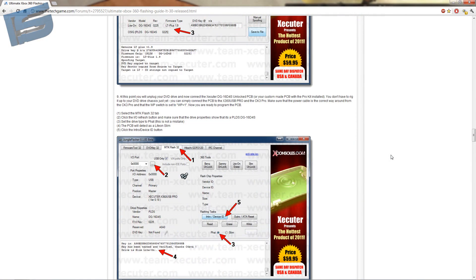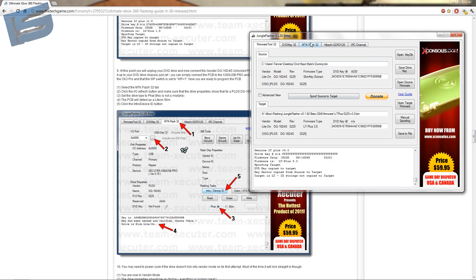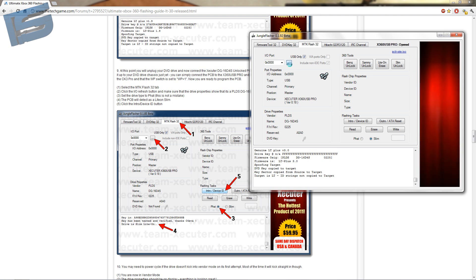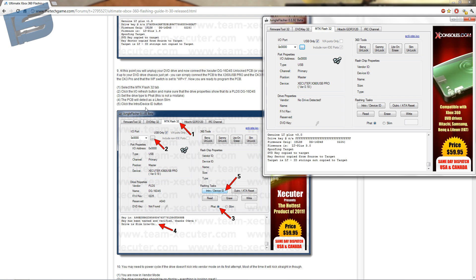Hook it up to the X360USB Pro and I will see you on the computer. Now once it's hooked up, make sure the little switch is turned to unlock instead of lock. Select MTK Flash 32 tab. Click IO refresh. Click the intro slash device ID button.